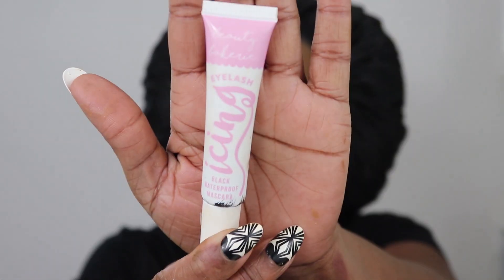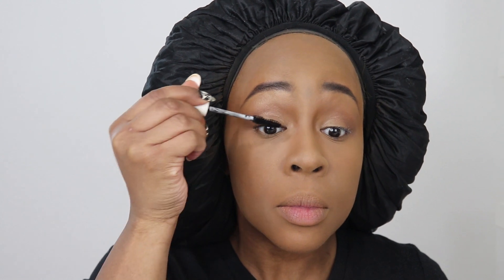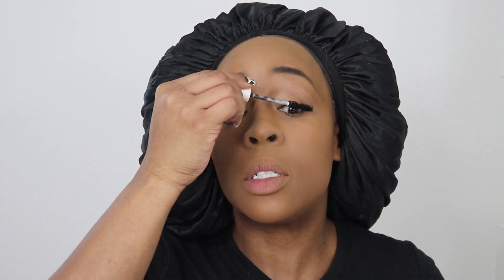Next, mascara. I always prime my lashes, and of course I don't have a black-owned lash primer, so I'm using Sils Booster from Lancome. For mascara, I'm going to use Beauty Bakerie's Eyelash Icing. I do a couple layers because I'm not wearing any false lashes since this is an everyday routine, and I don't want to look like a naked mole rat. I layer it up until it gets a little thick. I didn't curl my lashes — I don't typically do that.